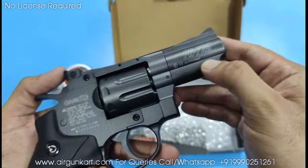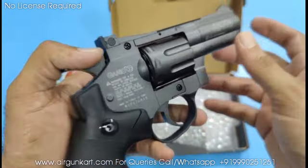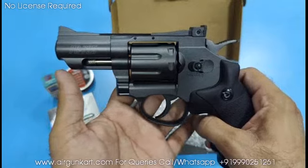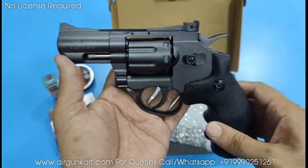Gameo PR725, pellet calibre .177, made in Taiwan for Gameo. It is a very good brand here — Gameo. The air rifles are very good. In the next video we will show you the air rifles. We will show you the stock of Gameo and Dyna.